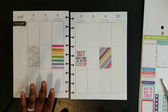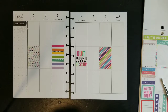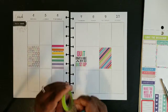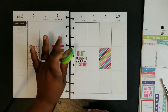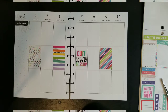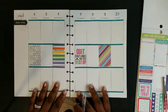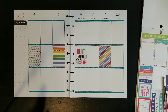Now that I've got the main stuff down, I'm going to go ahead and lay down my washi. I was debating between a blue one and a green one, but I decided to go with the blue because the green looked too drab. I wanted something a little more bright since I'm going colorful this week.